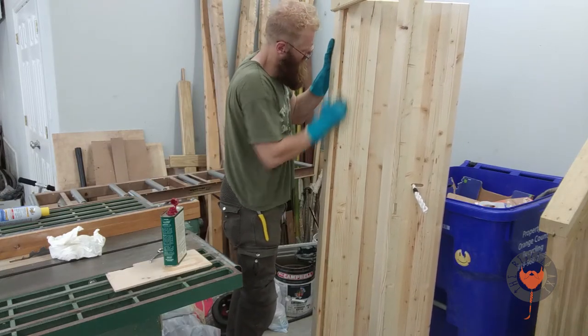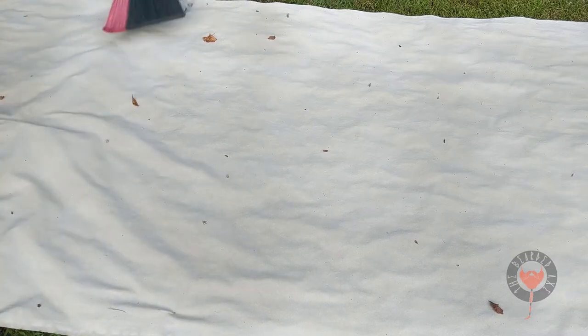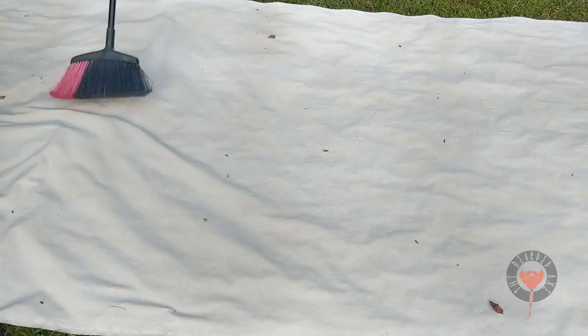We're going to leave our door drying in the garage and head outside to unroll our canvas. It didn't take long for the leaves to gather, so make sure those are off before you start spraying.